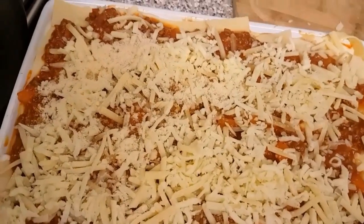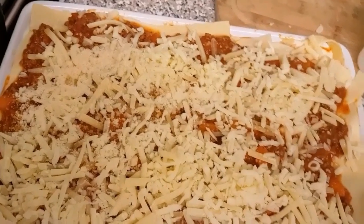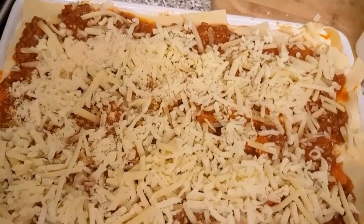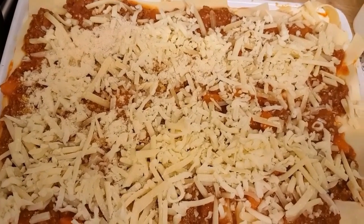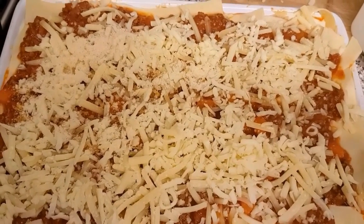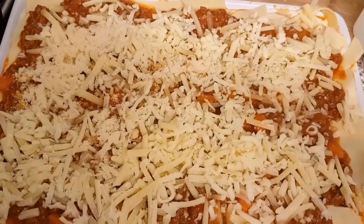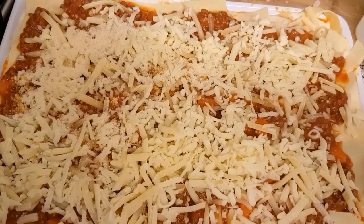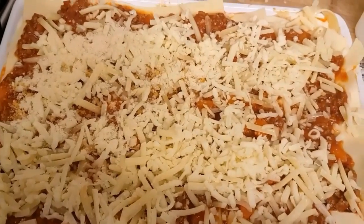I'm going to cover this up with a tin foil and put it in the oven for about thirty minutes to start with, then remove the tin foil and leave it again for another thirty minutes, and then my lasagna will be done. I've already preheated my oven, so I'm going to set it to about 160 degrees centigrade — or 150 — and let it cook and see when it's done.